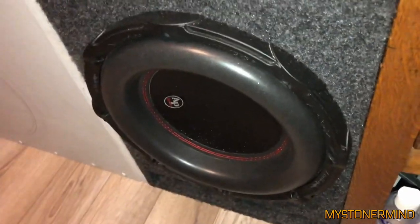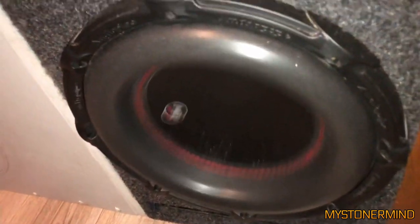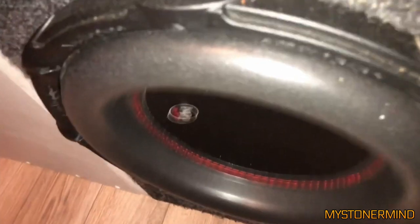And the next one we have is this one. So we have an audio pipe subwoofer, and a couple of extra speakers above that. They're all connected.